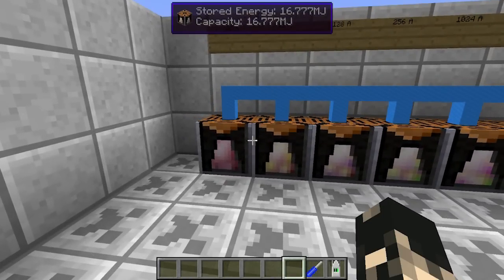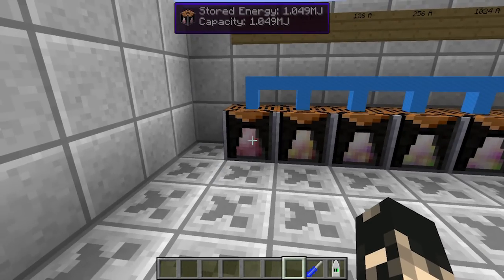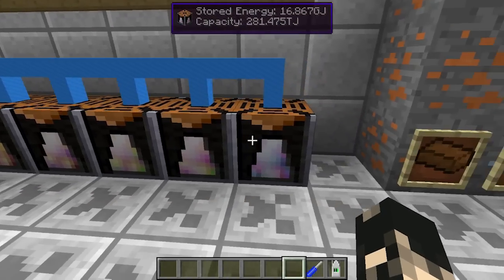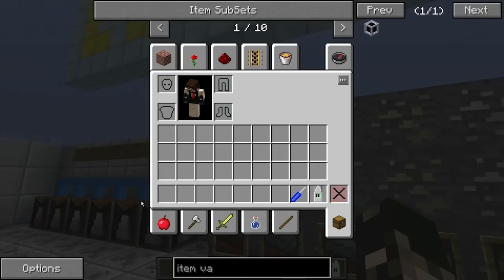The idea behind ElectriCraft is being able to store energy — storing RotaryCraft energy by converting it into an electrical form and also being able to convert the electrical form back into RotaryCraft power using cables. We've got a set of batteries ranging from a small one at 1 million joules all the way up to 281 terajoule storage.